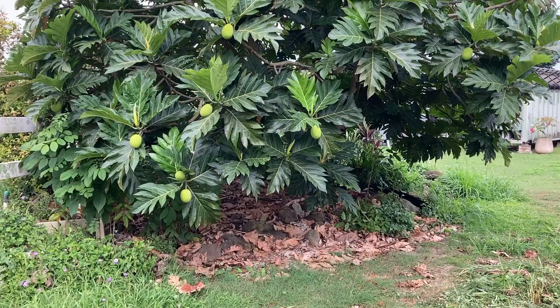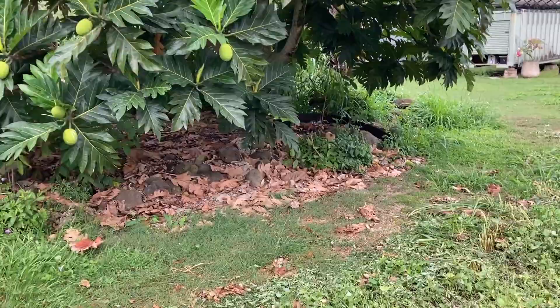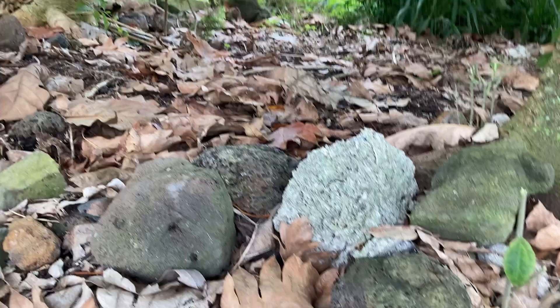Here is this beautiful breadfruit tree — look at all the fruits it has on it. In agroforestry systems we want self-mulching, sustainable trees. All these leaves on the ground, I'm going to throw them back under the tree because they're basically carbon and nitrogen, providing fertilizer for the tree.